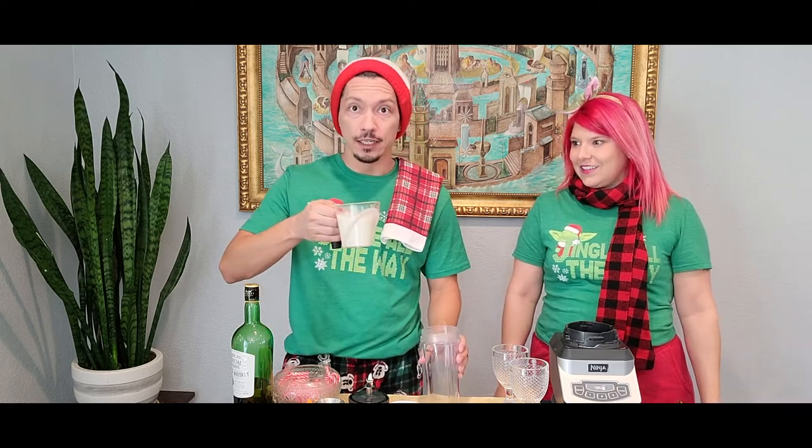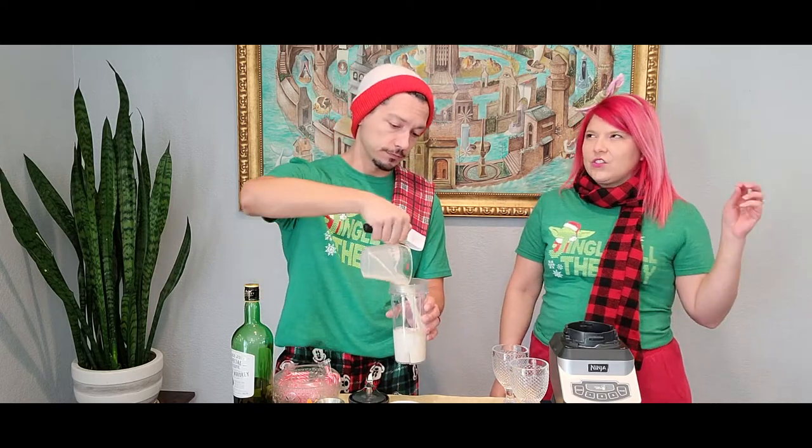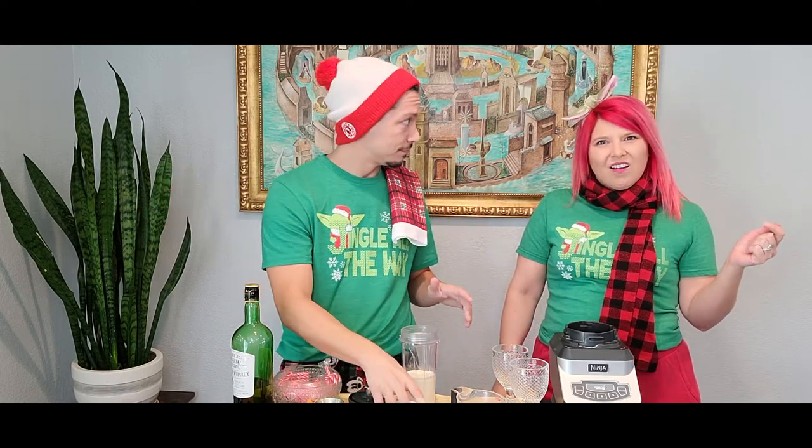Right here I have one cup of extra creamy oat milk. Pour it right in. Could I use soy milk or coconut milk depending on my preference? Absolutely. Even if you're up for it, you could use cow milk — whatever you want. It won't be vegan, though, just so you know. I'm allergic. Highly allergic. Me too.